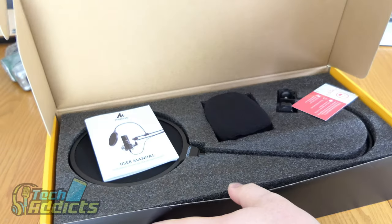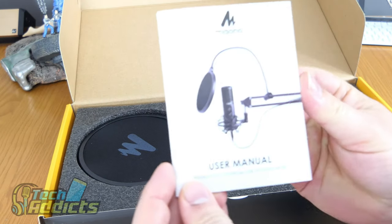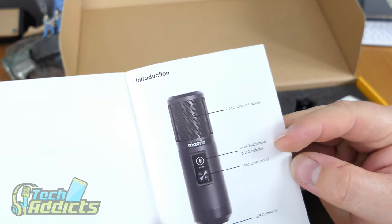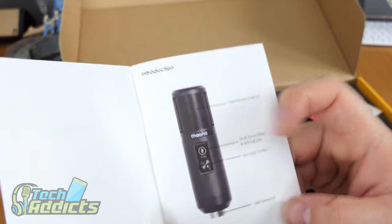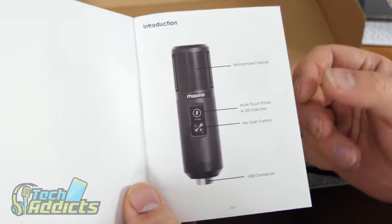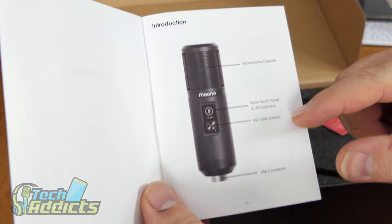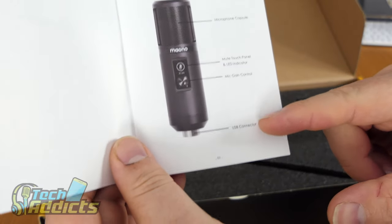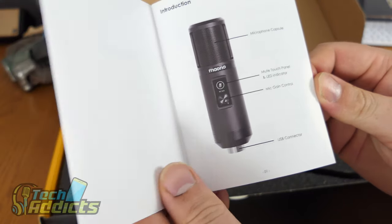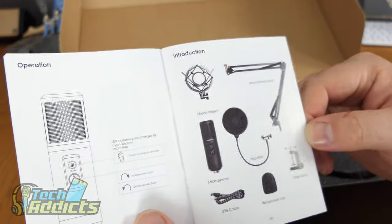Inside, being careful not to reveal my address, we have a user manual on top — quite large and thorough. We have the microphone capsule, mute touch panel and LED indicator. You press this button here and it mutes — it's touch sensitive and very handy. There's a mic gain built in and a USB connector. It's a shame there isn't an XLR on this, but I'll probably mention that a few times because I prefer them.